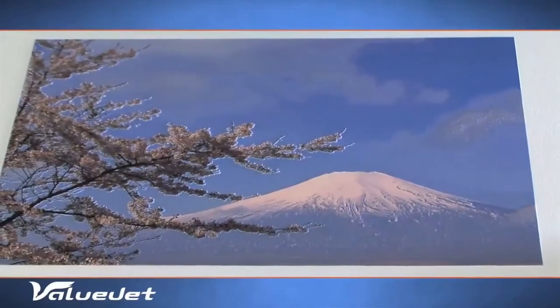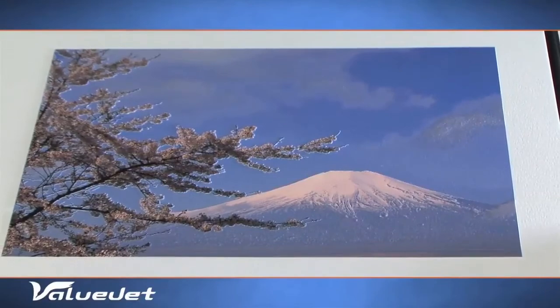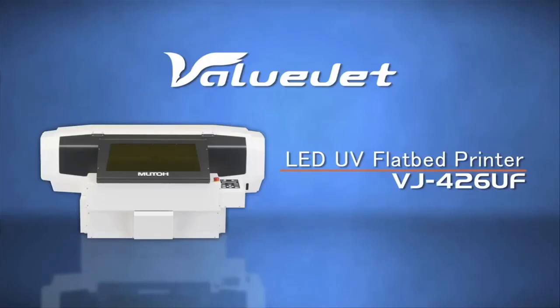From the start, the VJ426UF brings profit to your business. Expand your business with the exceptional print quality of MUTOH's ValueJet 426UF Flatbed LED UV Printer.